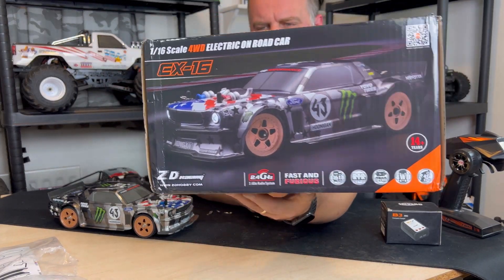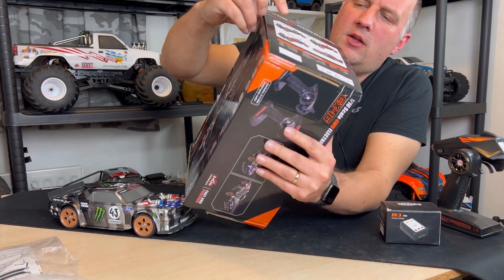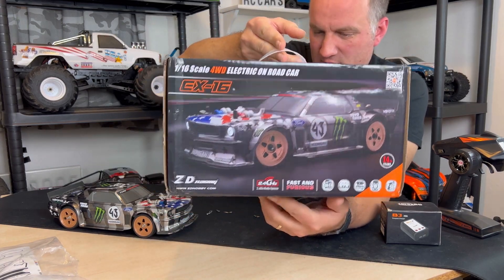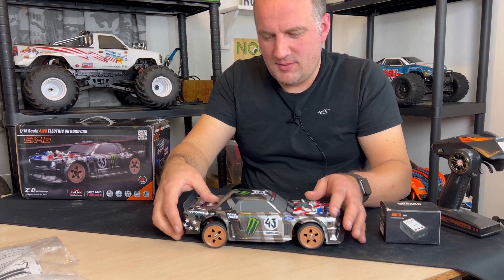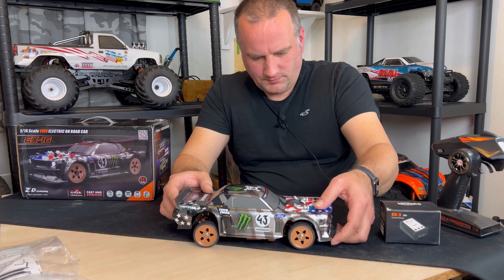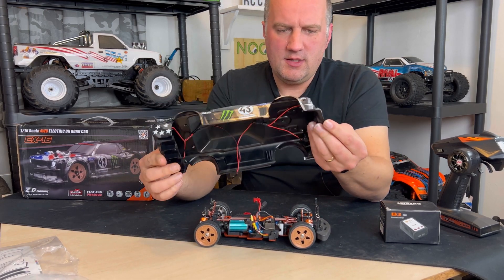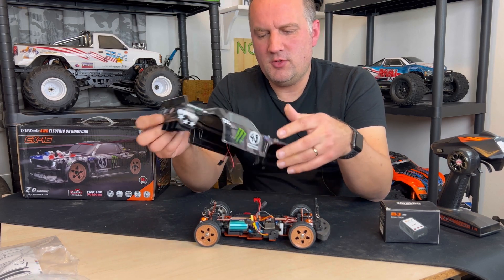We've got the Pro version. If you look on the end of the box there are three different types: the brushed one, the brushless one, and the Pro one — that's what we've got. The biggest visual difference is the wheels, and these wheels are actually aluminium — actual metal, which is a cool little thing. The body shell comes off, and we've got front and rear lights that plug into the receiver. It's quite a nice body shell.